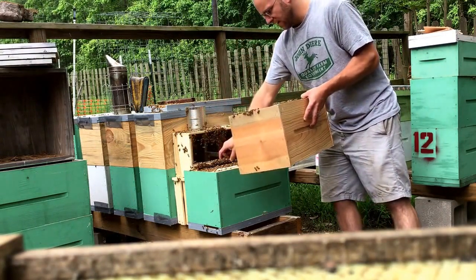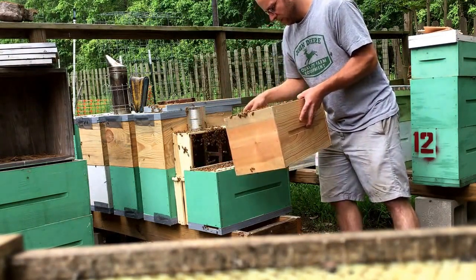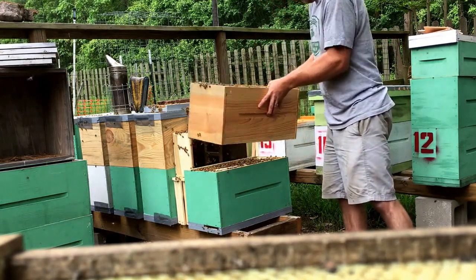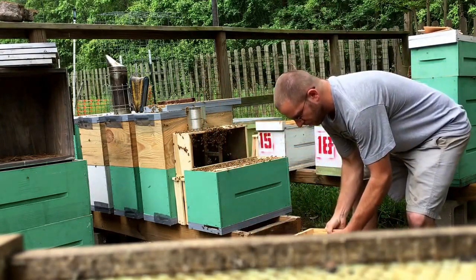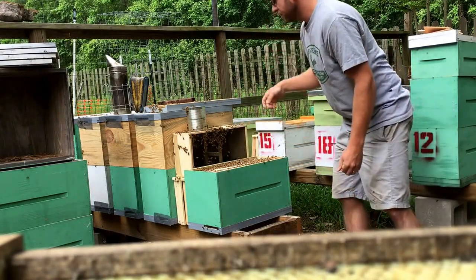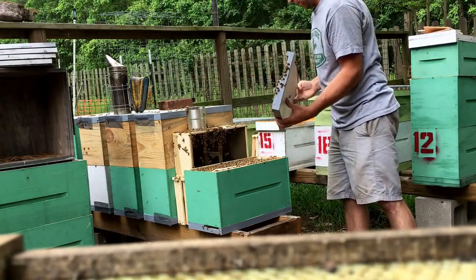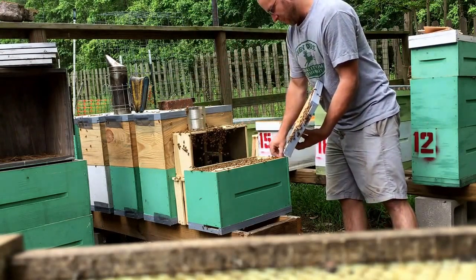We'll get them slid back down in there, get those stragglers knocked off, then get the lid back on. They'll be able to find their way back into the box.